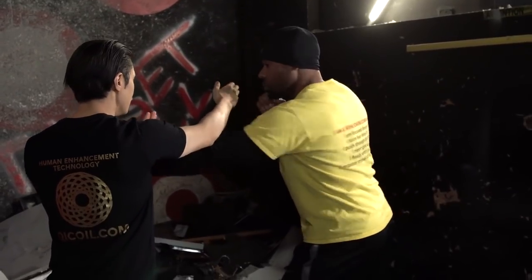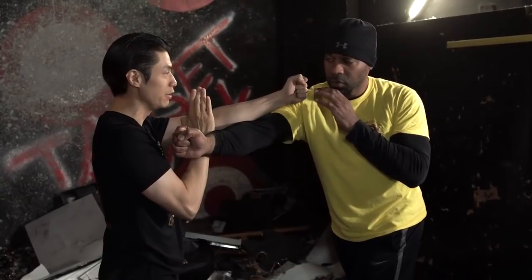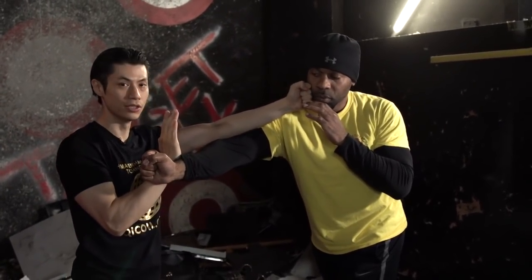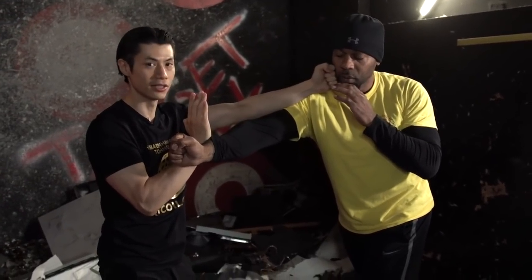Same on the other side. If I just go here — wu sao and punch — I can't quite reach. But when I just turn a bit, now I can reach. I'm guarded against the punch. I protected myself and I attack at the same time.